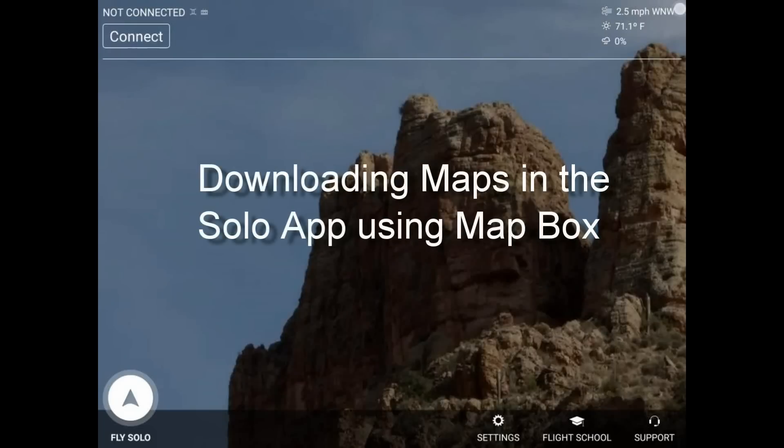We're going to show you how to download maps in the Solo app using Maps from Mapbox. Maps from Google cannot be downloaded in the Solo app.